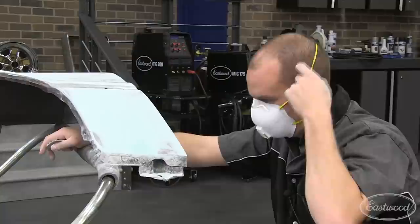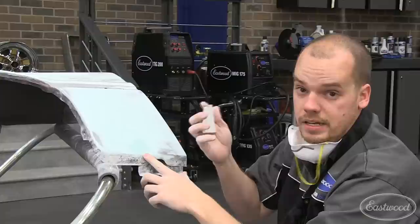After some blocking with 180, we still have a low spot here where the block never touched. So I'm gonna come in here with some 80 grit, give it a quick scratch, and then spread some more filler on it, get it nice and even.